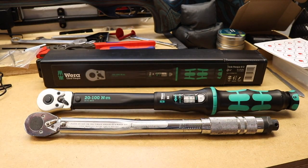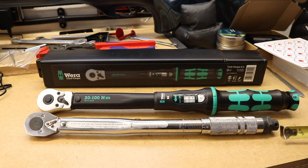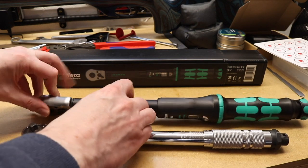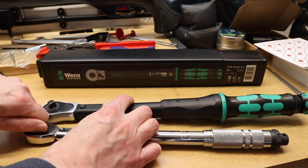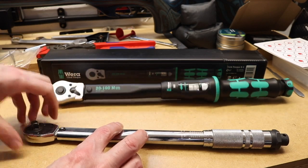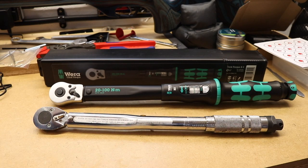As you can see, both wrenches are sat in front of you. The Laser torque wrench is 100% metal with a more slimline approach in comparison to the Vera, and it is a bit shorter as well — around about two inches shorter, which is 50 millimeters. Both wrenches are 3/8 drive. You can probably see a bit more wear on the Laser torque wrench from all the work it's done; the Vera is fairly new in comparison.